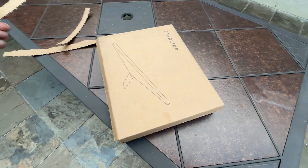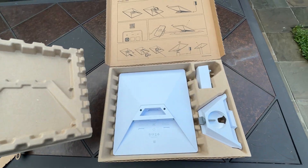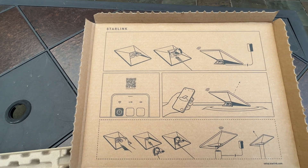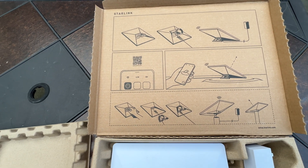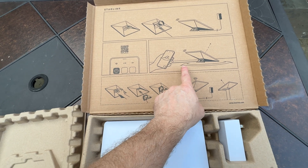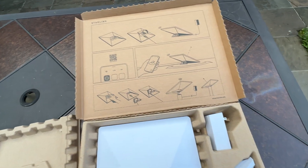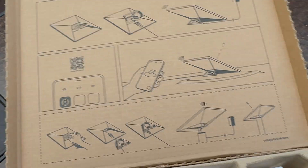I can open it with one hand. There's the instructions: open it up, turn on the app, plug it in. So this one has the Wi-Fi router built into it.